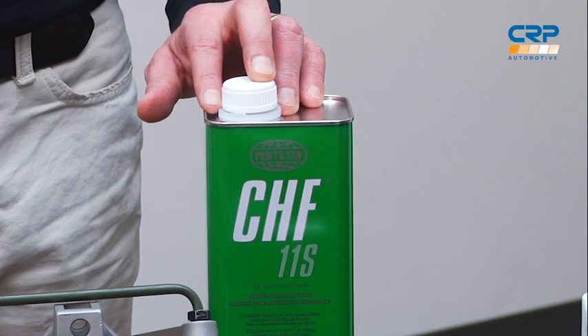As always, when you're doing a power steering repair, you want to make sure you're filling the system with the recommended OE fluid. In many cases, especially for Audi and Volkswagen, that's going to be Penison Power Steering Fluids. But make sure to check your vehicle's owner's manual or look the proper fluid up online.